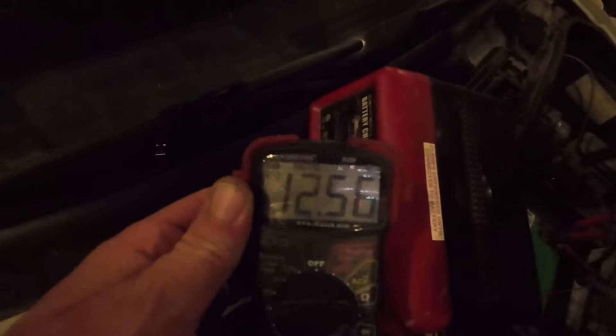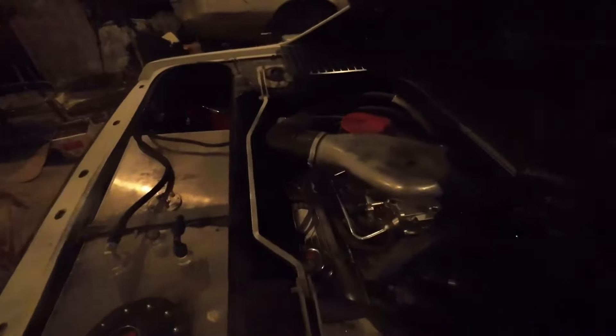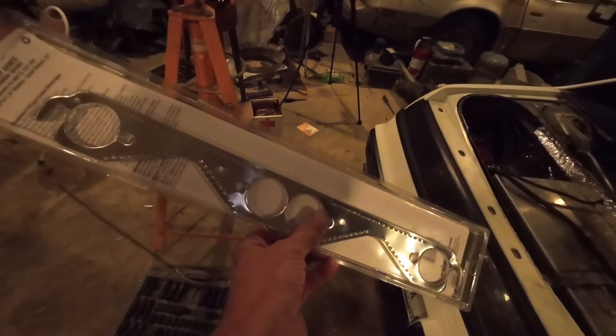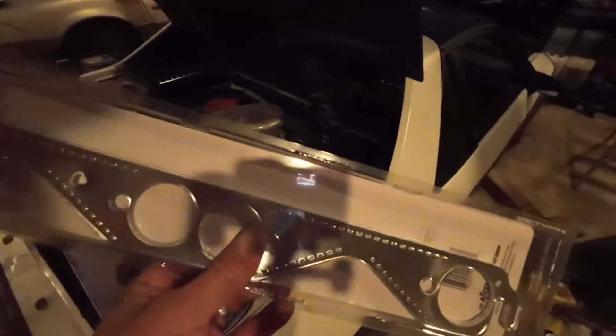We got the alternator on and it is charging. You can rev it up a little — seems to be charging good. You saw it jump right up to 13 volts. A couple other things we did: we put some new manifold gaskets on it. It had a really bad exhaust leak, so we bought manifold gaskets and put one on the back side — way back there. Didn't video it, it was really tough to do.